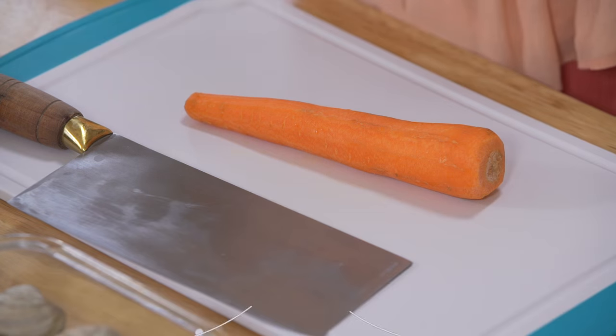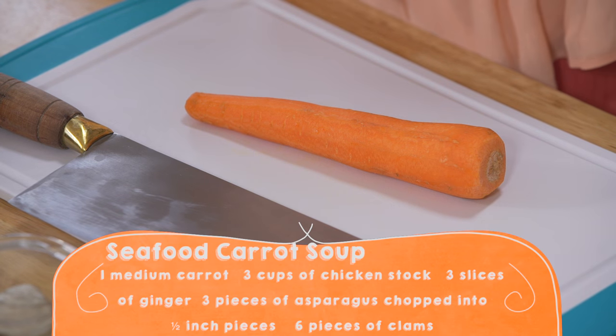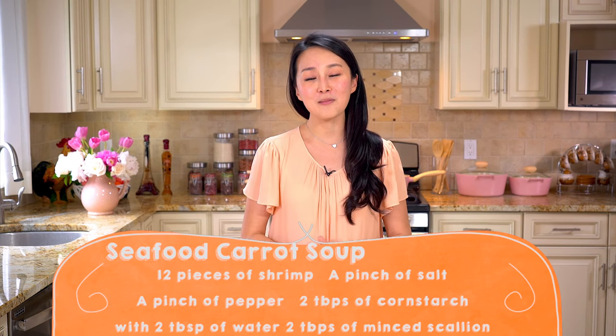How about I'll give you a hint. We can now take a look at the list of ingredients, and in just a little bit I will tell you where the orange color is coming from.